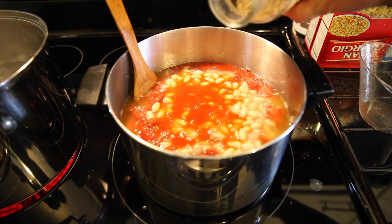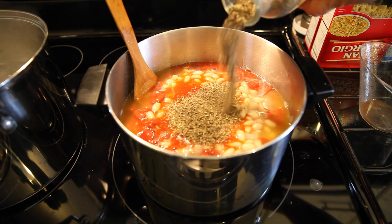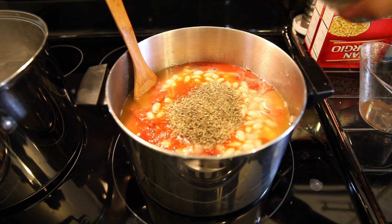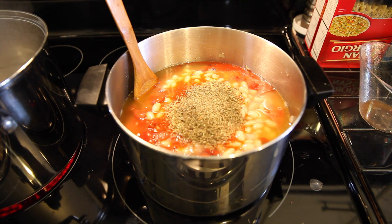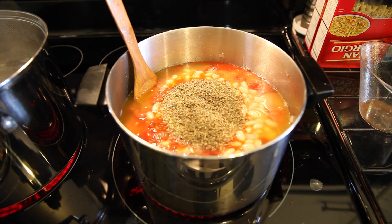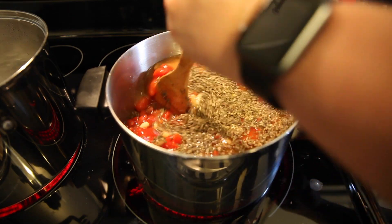A little oregano, some basil, a tiny bit of thyme — don't have too much thyme on your hands — and a splash of vinegar. You're gonna stir that in and then it's gonna simmer for an hour.